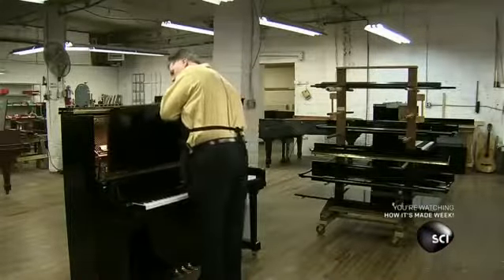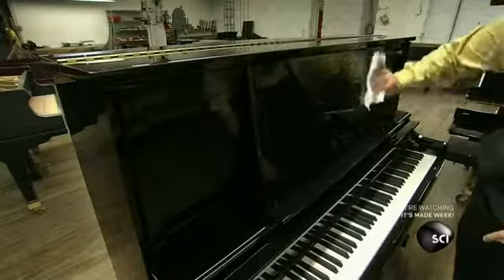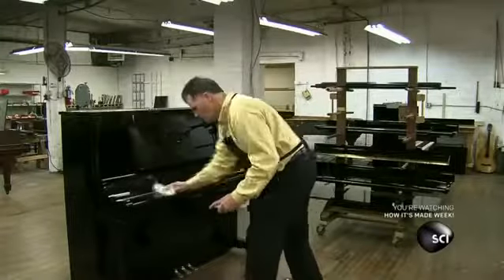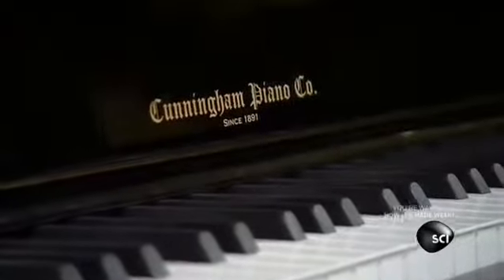An assembler completes the piano by mounting the remaining sections of the cabinet. This cabinet is made of wood and laminates, coated in high-gloss polyester resin — an elegant yet simple exterior enclosing very complex internal workings.